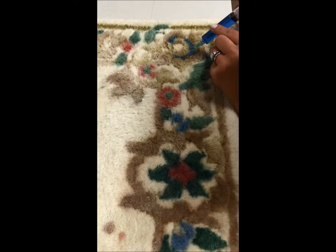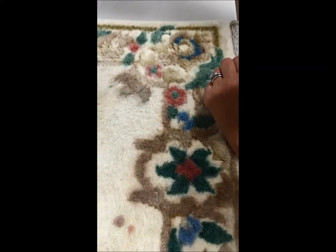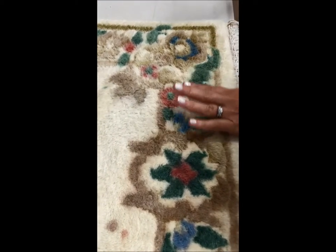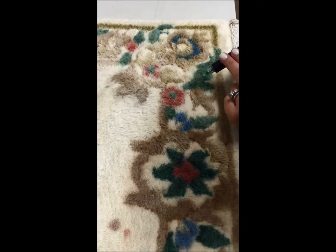Now these dyes are safe, non-toxic, strike immediately, and will last for the life of the rug. You can also see that we've done some other colors there. This is a rug we've had and we've purposely muted the colors to bring them back to show the customer what we can do.